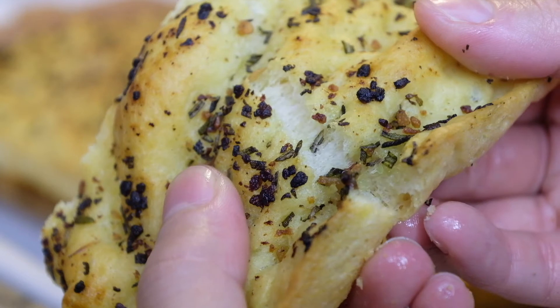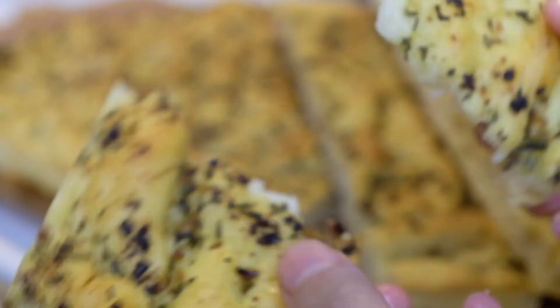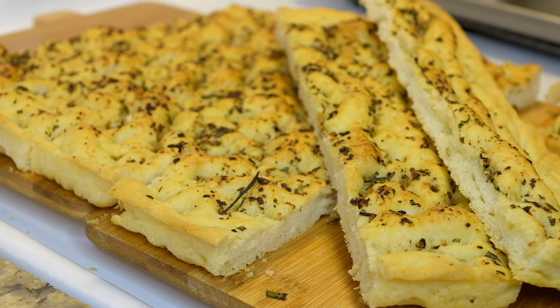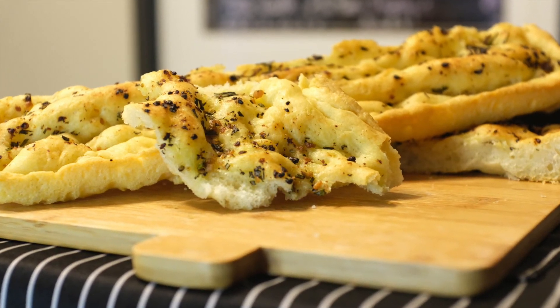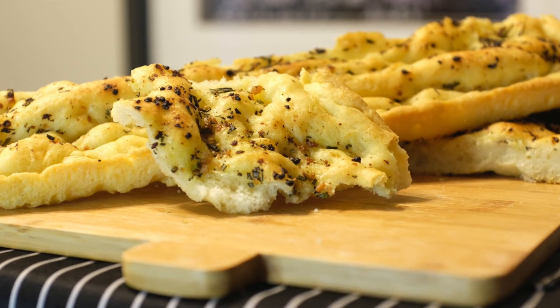I recommend that you try this recipe by Inspired Taste and let me know in the comment section or tag me on Instagram on how it goes. I'd go so far as to say, for my first focaccia, it's molto bene! I hope we inspired you to try something new today. Thanks for stopping by — talk soon!